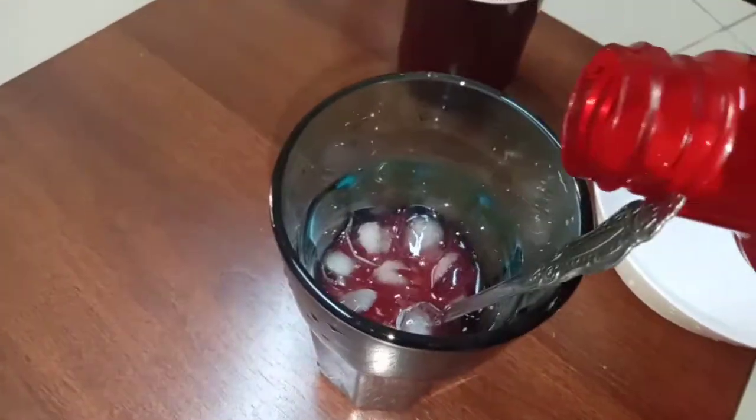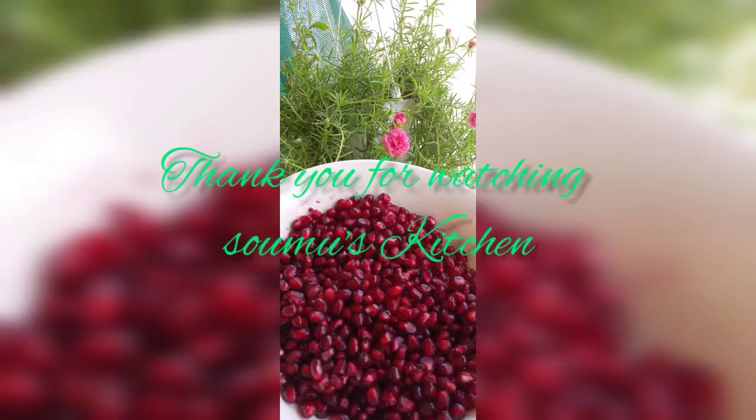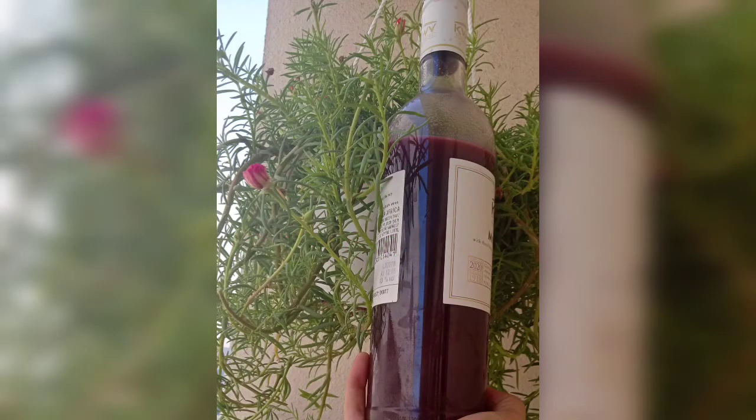This is a hot glass of juice. It's a good taste. Let's try this, Noka. Please comment today. Thank you.